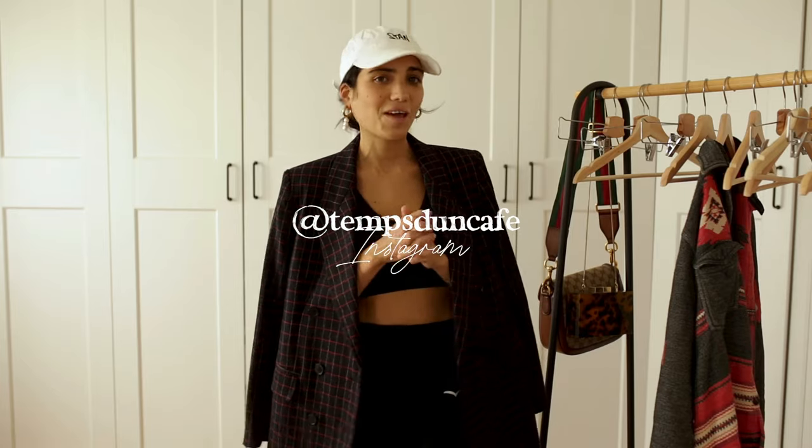Thank you guys so much for watching. If you want to read my articles on my blog, it's www.tonnecafee.com. If you want to follow my journey on Instagram, it's at tonnecafee. Thank you so much for watching and hopefully I will see you next week. Bye guys!